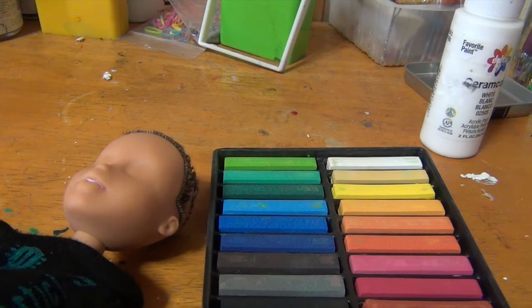This is literally my first time trying to film a face-up, so it's probably not going to be too great.